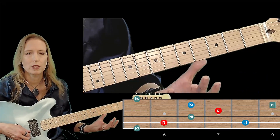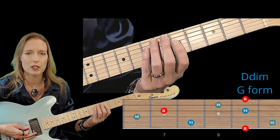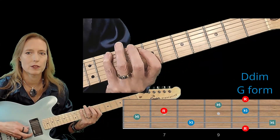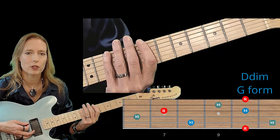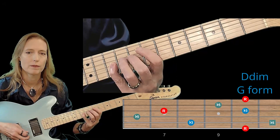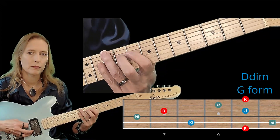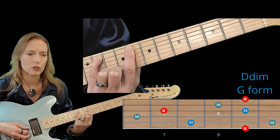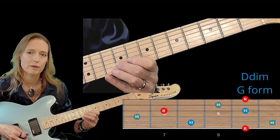Then we move on to the G form of the arpeggio. Again, these are Ds — D, D, and D — that's my octave pattern. And then the arpeggio is: root, minor 3rd, flat 5, root, minor 3rd, flat 5, and root. For the alternate fingering: root, minor 3rd, flat 5 is going to be on the same string here. Then we'll skip a string: root, minor 3rd, minor 3rd, flat 5, and the root.